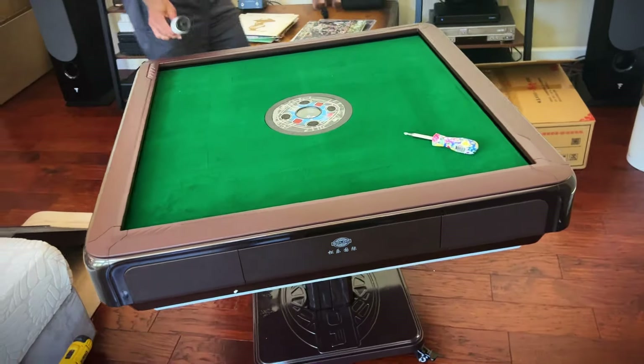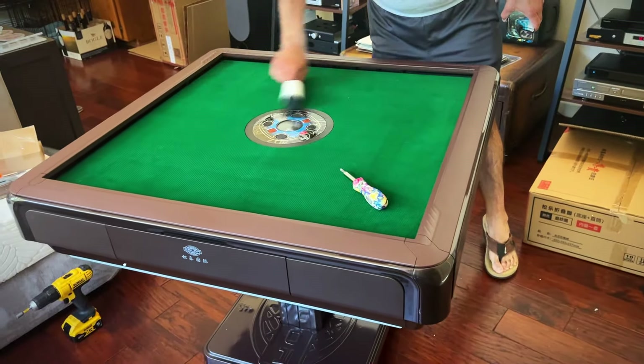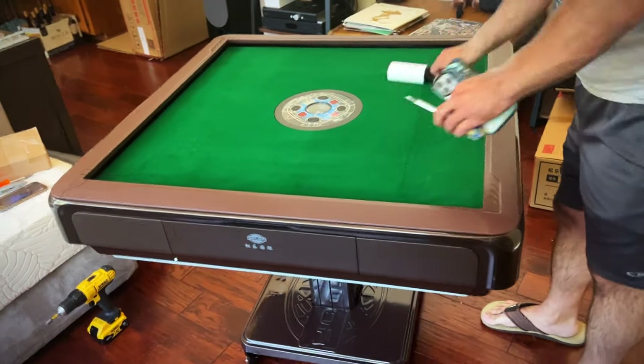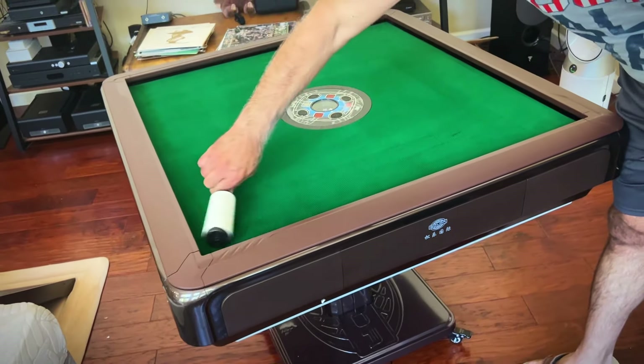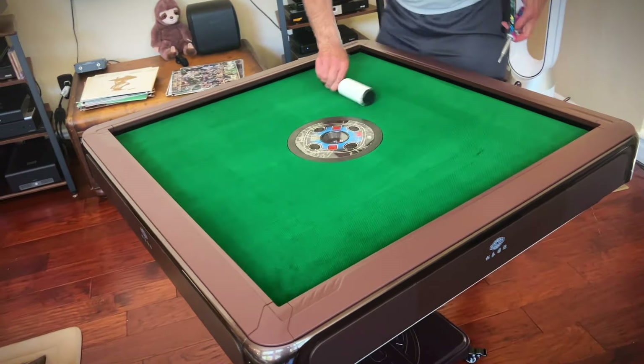So the table is starting to look really good. Now all we have to do is plug it in and do some final last touches, and we'll show you that in the next video. I really like this table — it's looking really cool. It's like a part of Vegas in your house. Give me a thumbs up if you think this video is helpful.